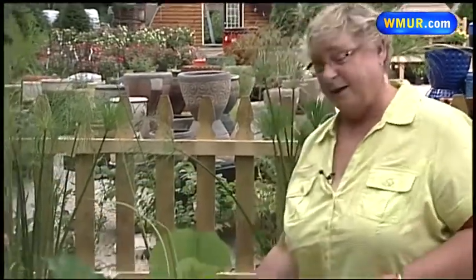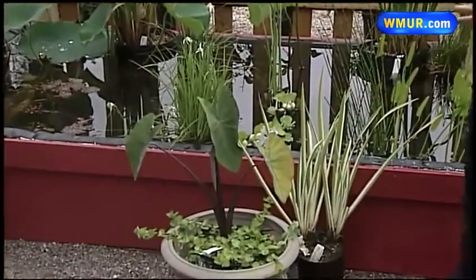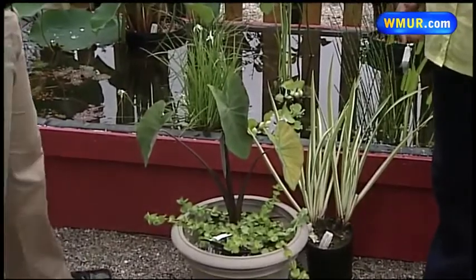What we're learning about today is the wide variety of water plants that are available to people, because sometimes we have a lot of water plants — you can find 10, 15, 20 water plants that will do really well in a container like this one or like any of these down here. Or they'll do well in a larger body of water — either way you want to go.